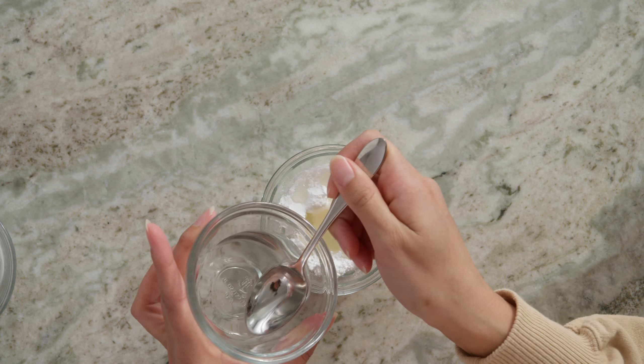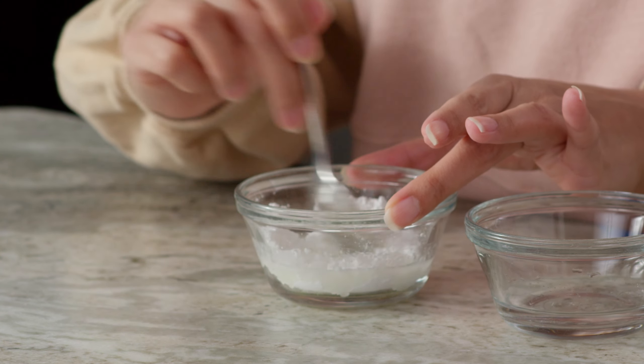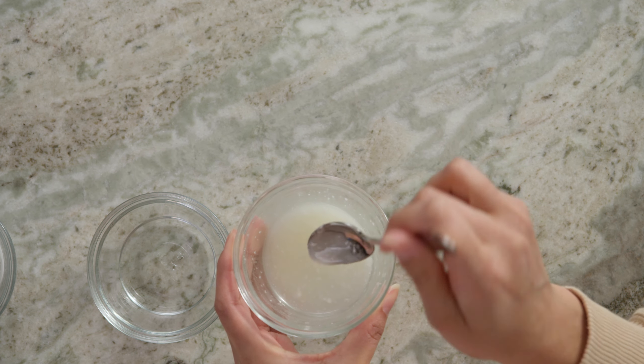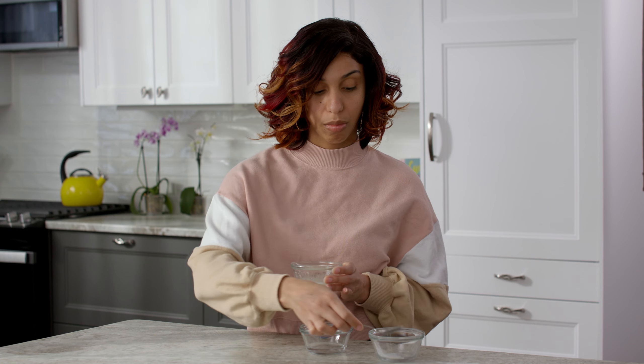I prefer my glaze on the thinner side instead of a thicker, icing-in type. But again, personal choice — feel free to tweak and play around with the recipe. As you can see, our glaze has a few lumps. So to help us get rid of those, I'm just going to go pop this in the microwave for approximately 30 seconds. And I'll be right back.